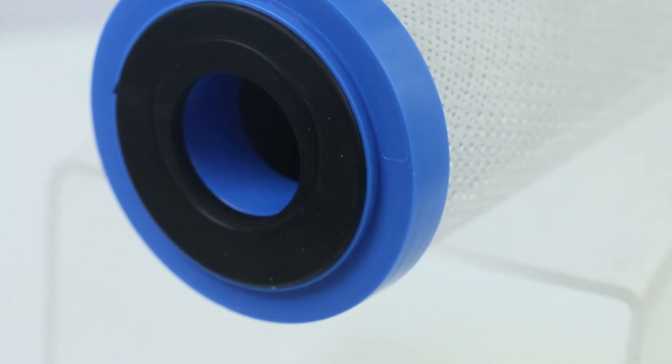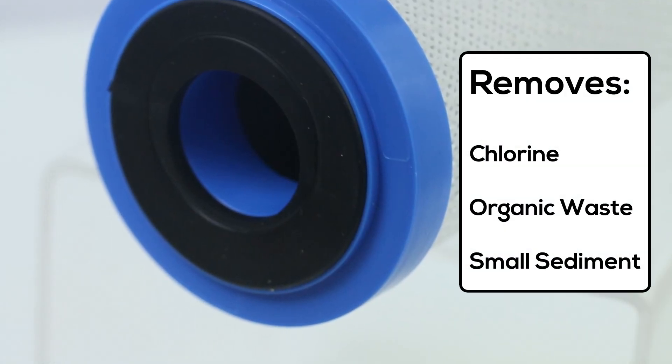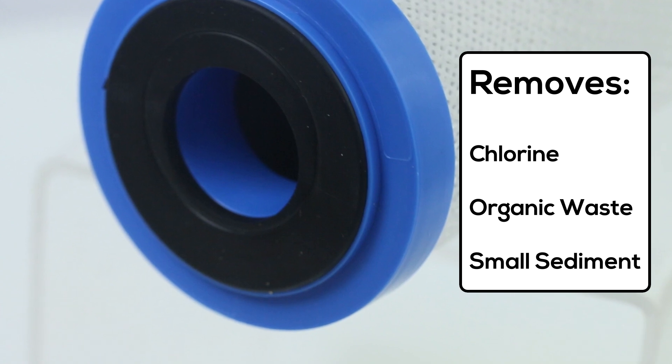Activated carbon filter media excels at removing chlorine, organic waste, and will further filter out small sediment. Now that water has been stripped of the larger contaminants and chemicals, it can move into the reverse osmosis filter.